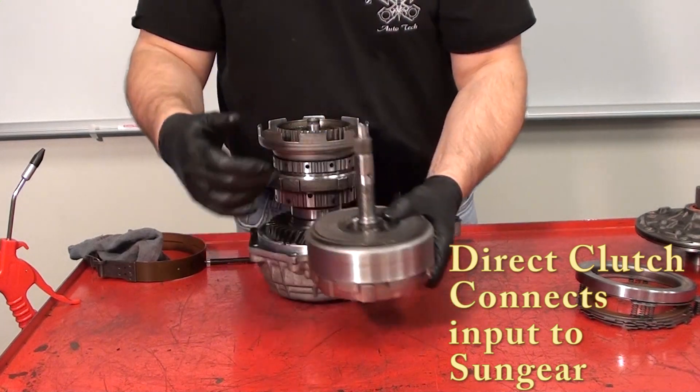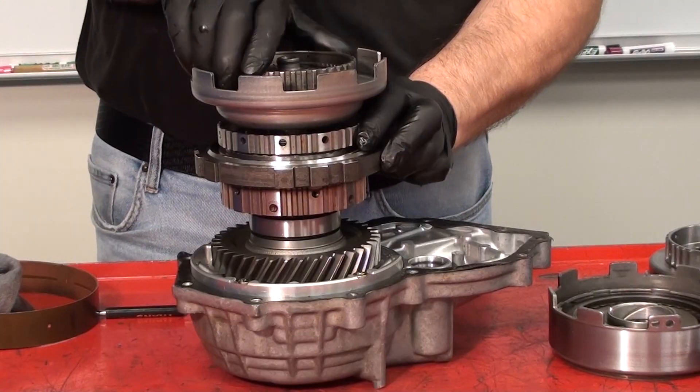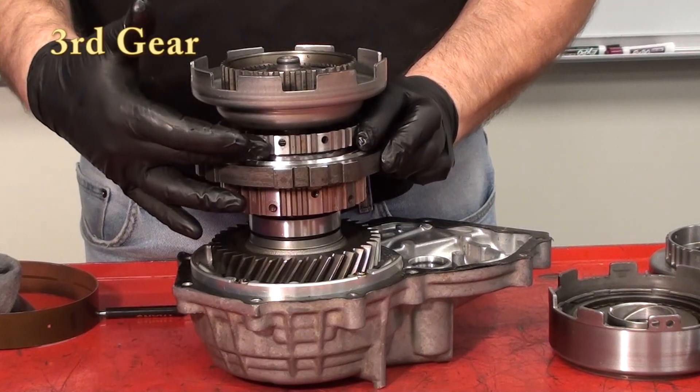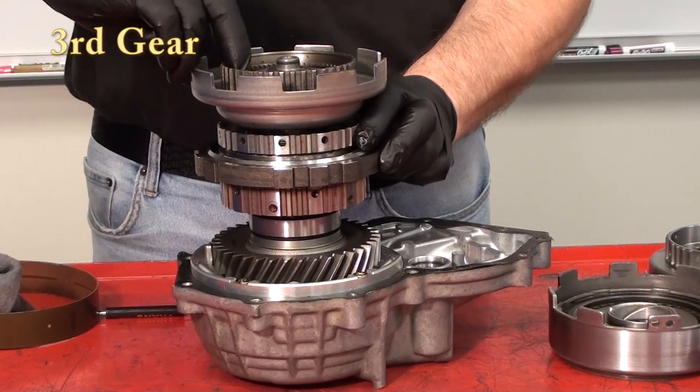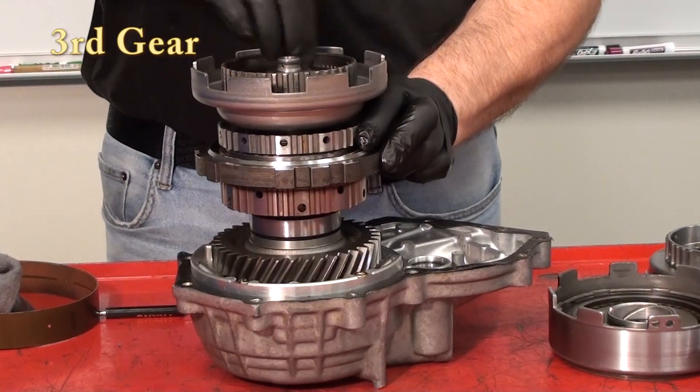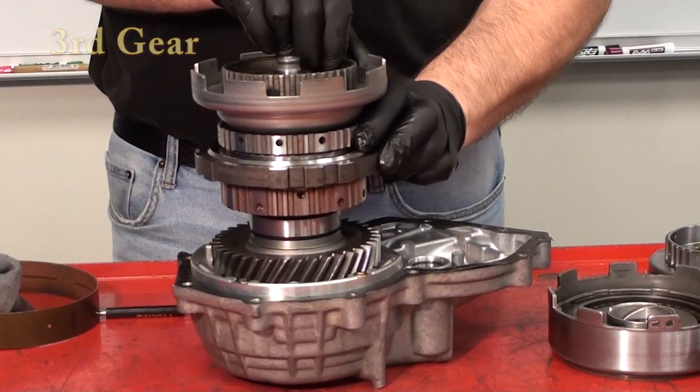The input shaft drives the direct clutch, which drives the sun gear. When we go into third gear, we hold both one-way clutches, but they won't be active. We then drive the sun gear and the front ring gear together to give ourselves a one-to-one ratio.